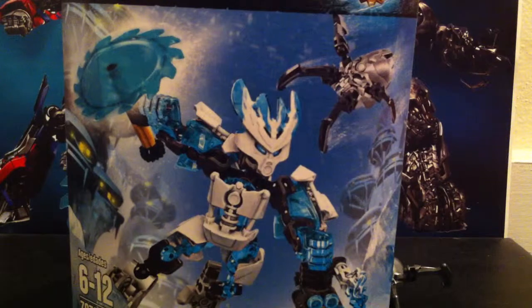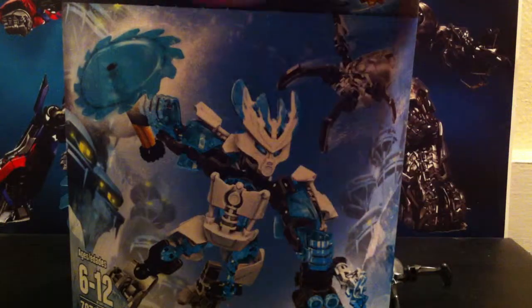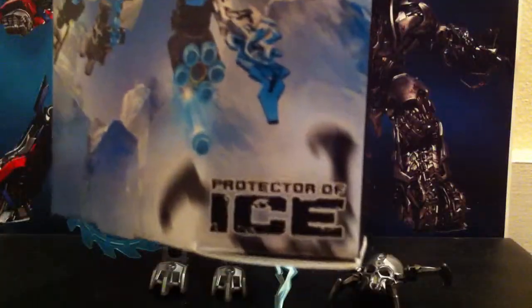Let's take a quick look at the packaging. There's a nice picture of him up there — ages 6-12, 62 pieces. Protector of Ice, he has no other name. Lego Bionicle — thank god it's back.